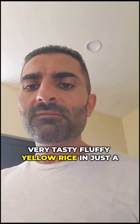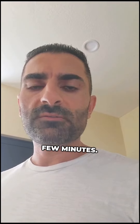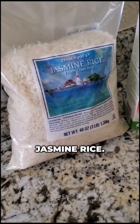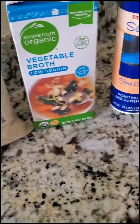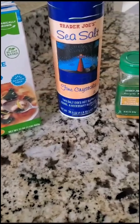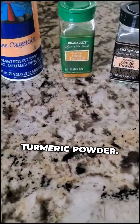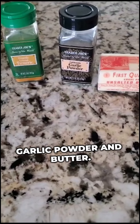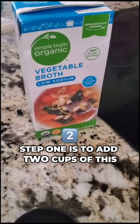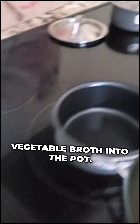How to make delicious, very tasty, fluffy yellow rice in just a few minutes. What do we need? Jasmine rice from Trader Joe's, vegetable broth from Simple Truth Organic, sea salt from Trader Joe's, turmeric powder, garlic powder, and butter. Step one is to add two cups of vegetable broth into the pot.